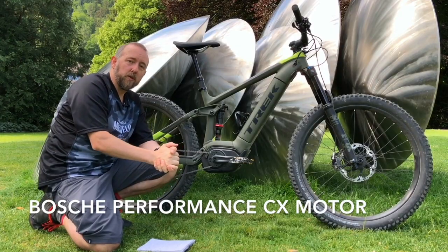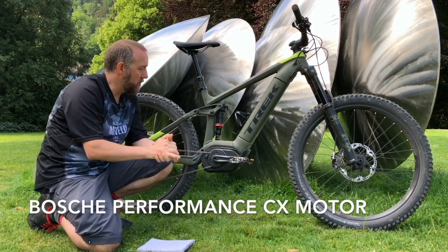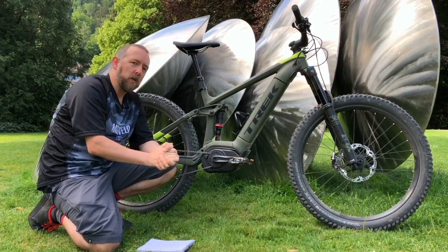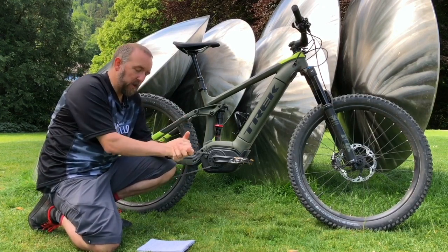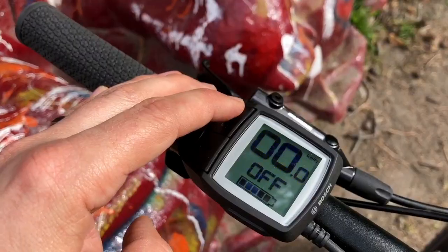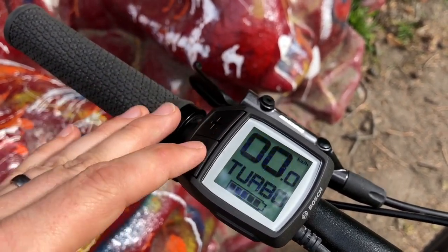Trek have stuck with the Bosch motor system, which has developed quite well over the last few years. The original version from about three years ago was a little clunky, more for general e-bike use than e-mountain bike use. What we've got now is the Performance Line CX version of Bosch's e-bike motor. It has four power modes — five if you count off — those are Eco, Tour, EMTB, and Boost.